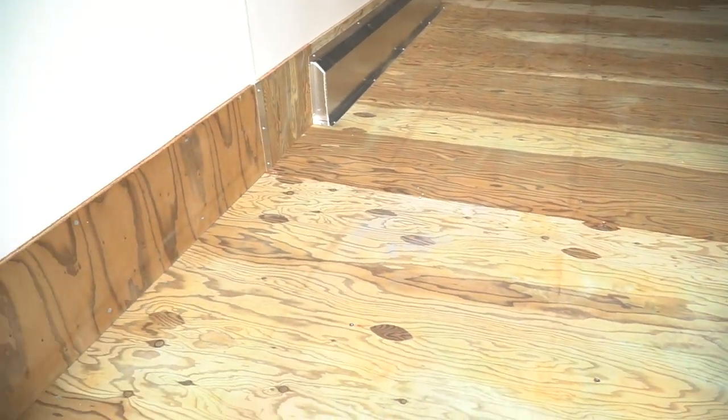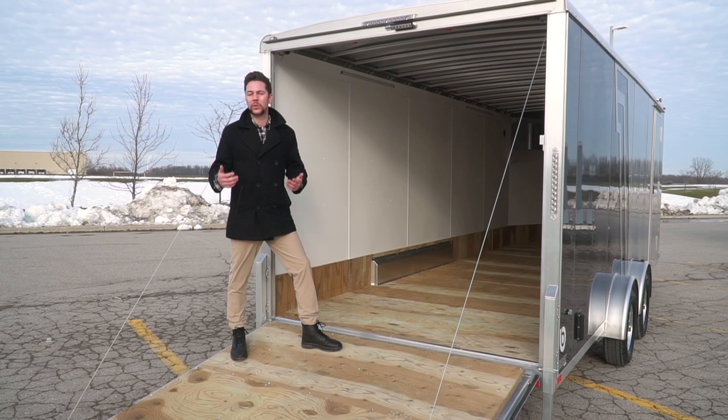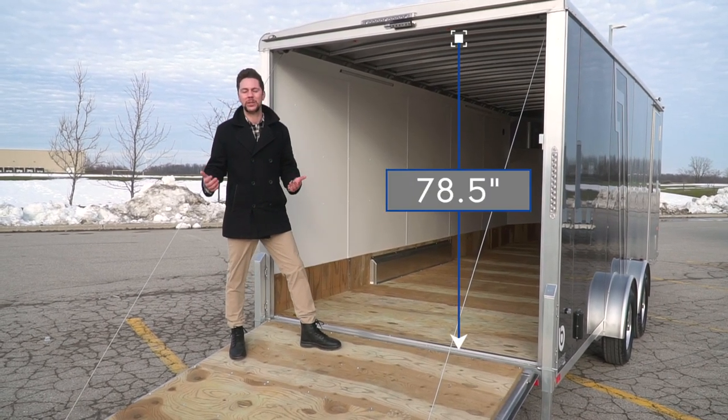Inside your NEO you're going to have a marine grade plywood floor as well as an aluminum extrusion radius roof with an interior height of 78 and a half inches tall.